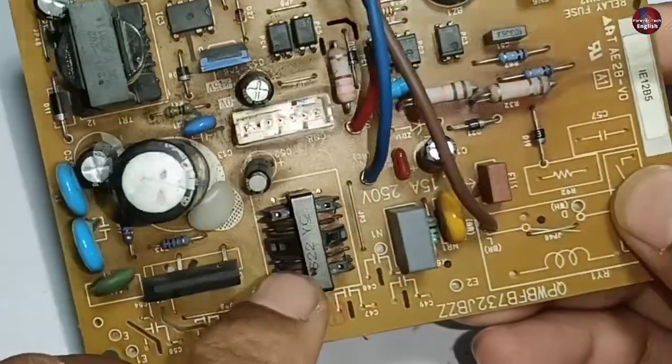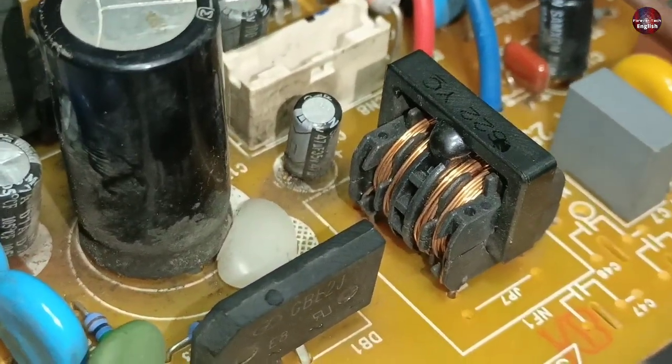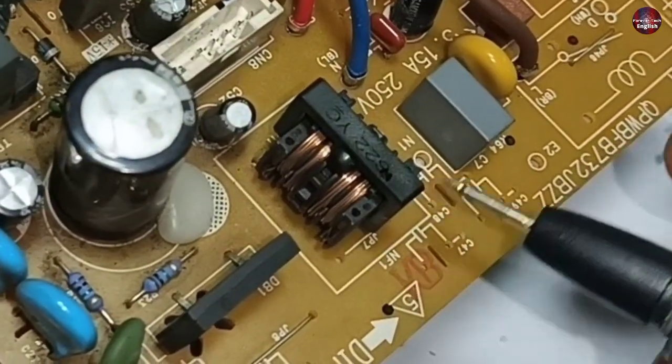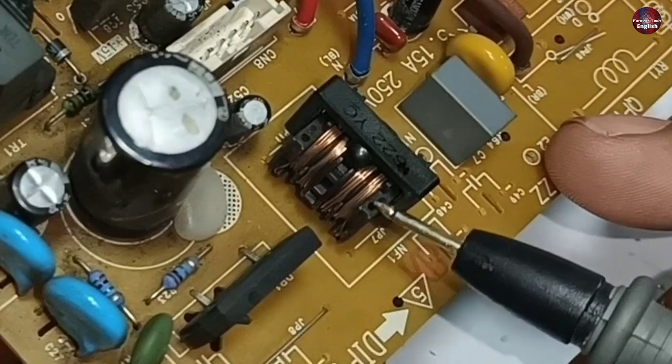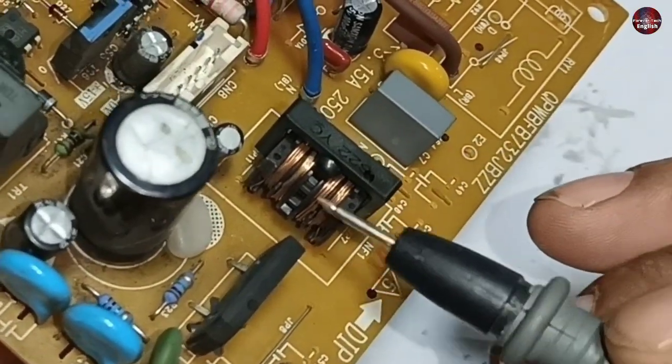A line filter is installed here. The line filter physically seems to be fine — a wire is wound on the core in some counts. When it burns, it could not cause this issue, but it could if both coils of the line filter are shorted together. This motherboard has no such issue.